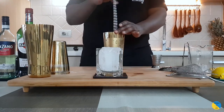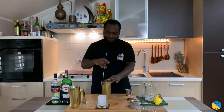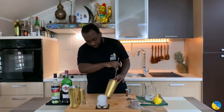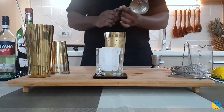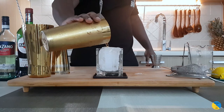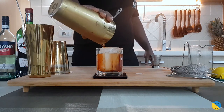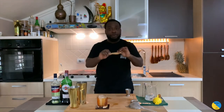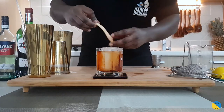There we go. Strain it out, pour the drink into a glass. Good. Garnish — orange peel. Just a little bit of a piece of the zest in the glass. There we go.